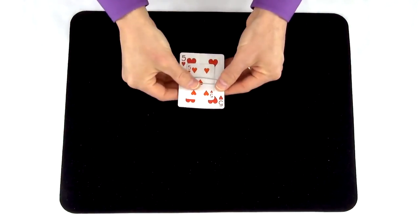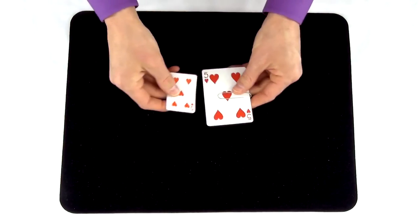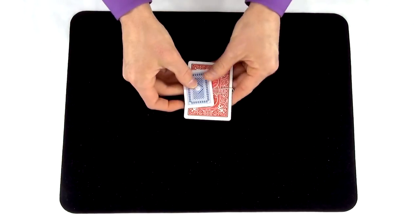Contrary to popular belief, sleight of hand does not need to be performed quickly. It has to be performed smoothly. So slow down, take your time, and make your movements as natural as possible.